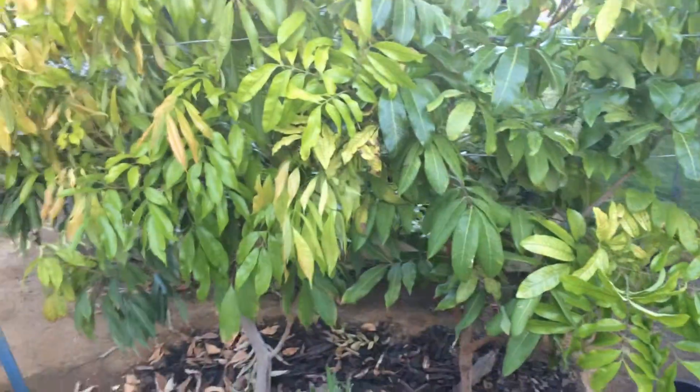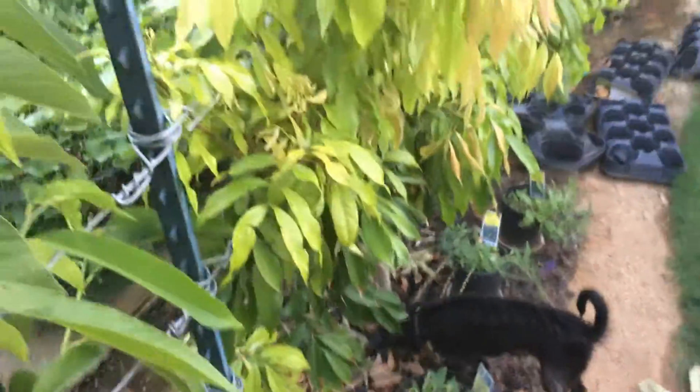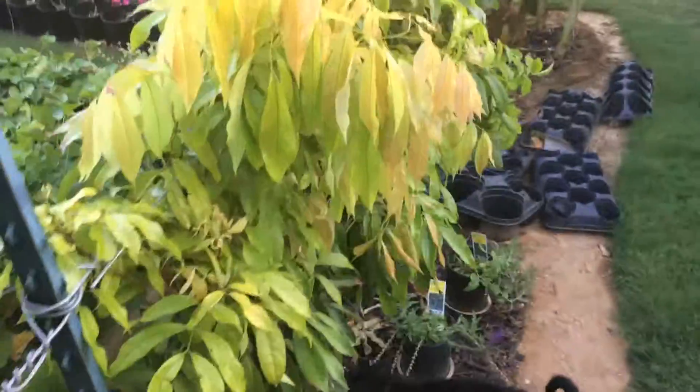I have put some of the wires here for espaliering them. I am not going to force them to grow in a cordon manner, but I am going to force them to grow close to the wires, so basically they are pretty much in two dimensions.